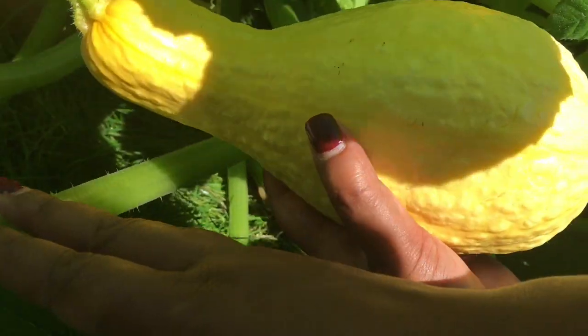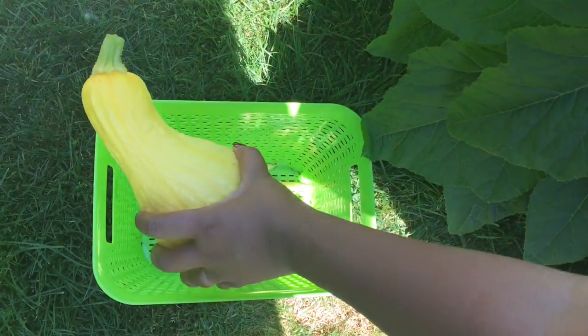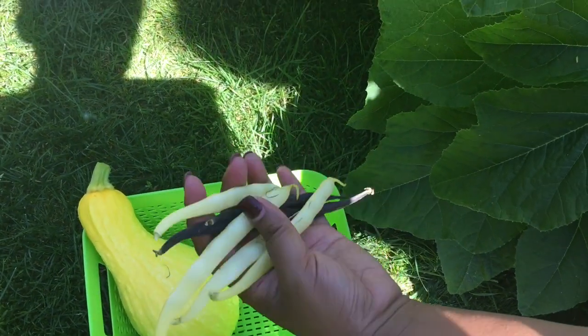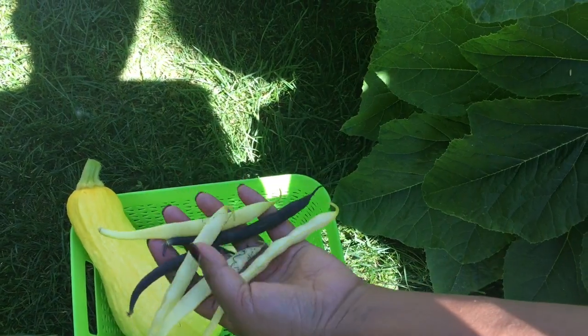So this is our first one. We'll go ahead and put it in the basket. And then I had some beans that I found hiding that are also ready to harvest.